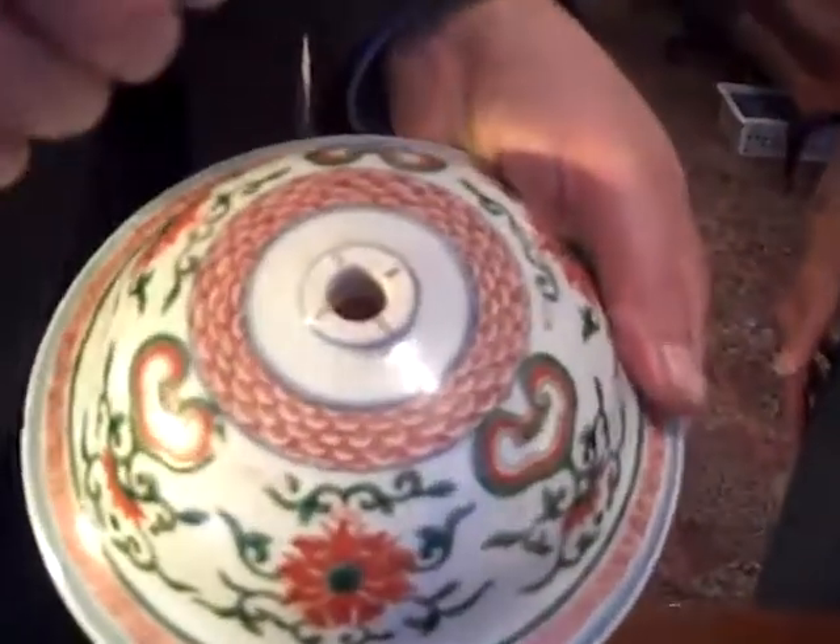You have a little bit of luck in that what we do at our restoration studio is make sure we've got a lot of molds of various things, including lids and knobs. I think I know exactly where the identical knob is. What I'll do is get the restorer to cast a new mold with a finial. I'll tell you something — you will not know the difference.